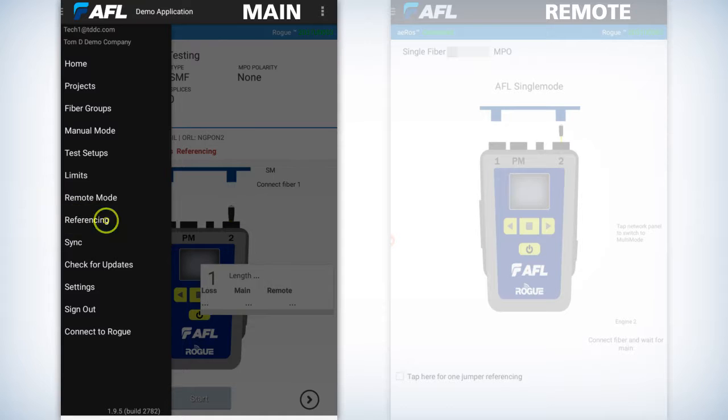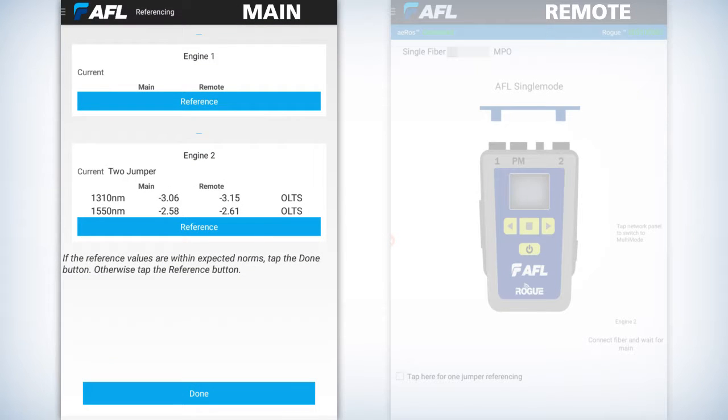Once you hit referencing, this is single mode. Single mode is going to be port slash engine number two, which is all the way to the right on both units. You're going to need to clean, inspect, and clean the jumpers — the single mode jumpers — and plug a jumper in each unit. It's concatenated together by a bulkhead adapter, which is also a mated sleeve. So you have a bridge going from engine two of one unit to the other.